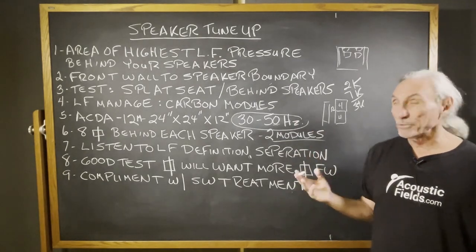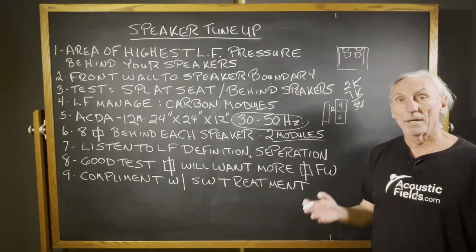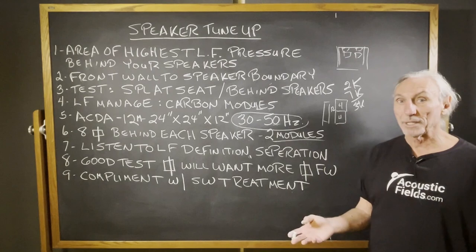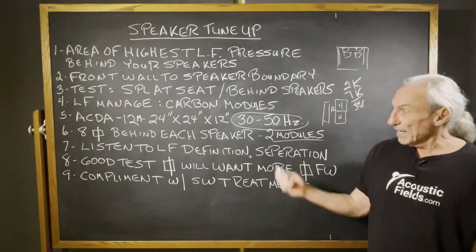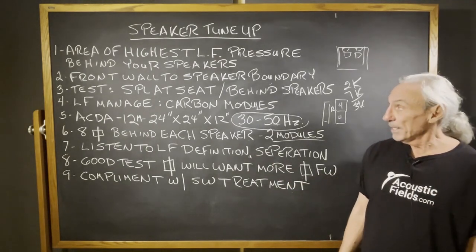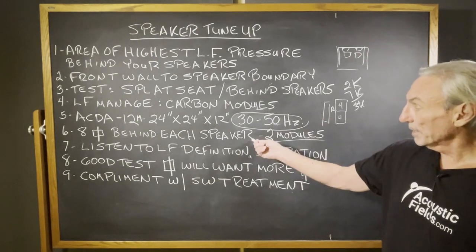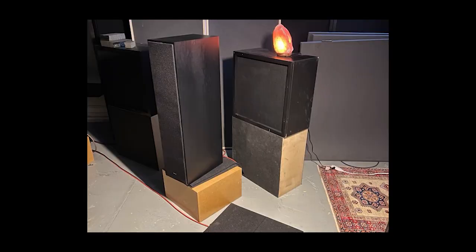For those of you who want to try the technology on a more limited budget and don't have the budget to treat the whole room, this is a good way to experience the power of our carbon diaphragmatic absorption and get more definition and separation in the low end. Putting a couple of modules behind each speaker, as you can see in the graphic, that's the way to go to get started and get tuned up in the room.